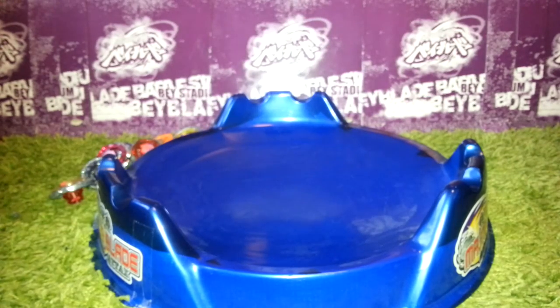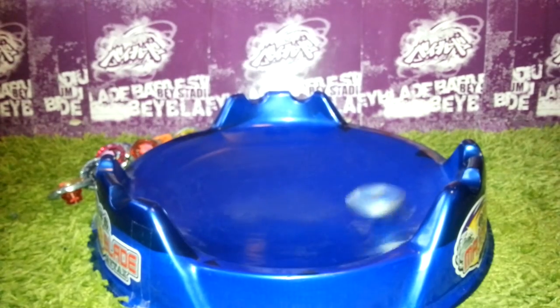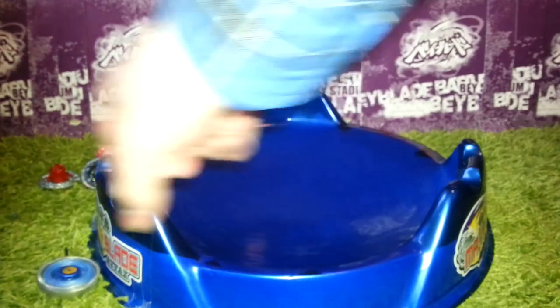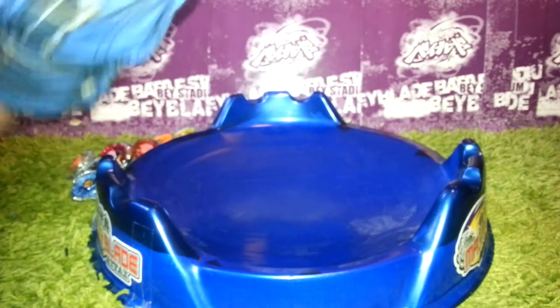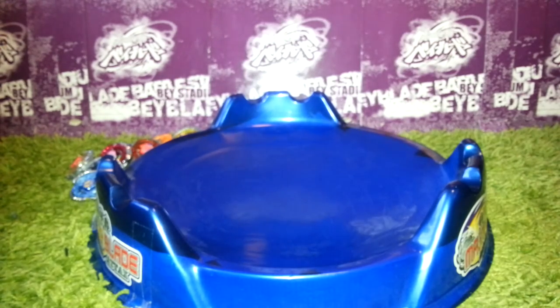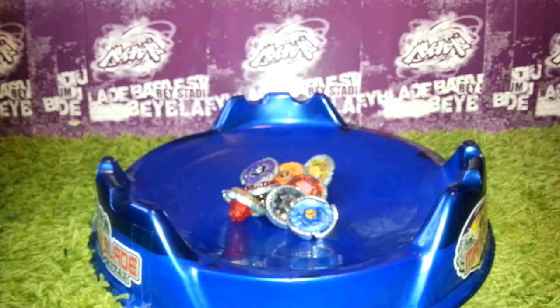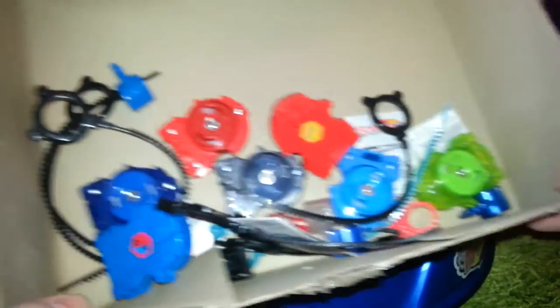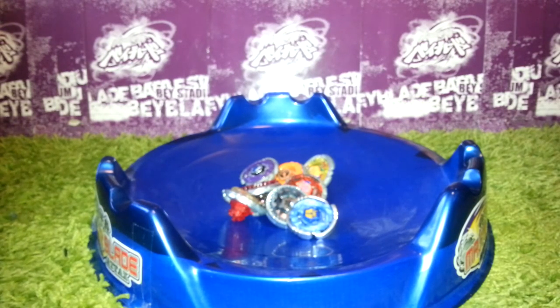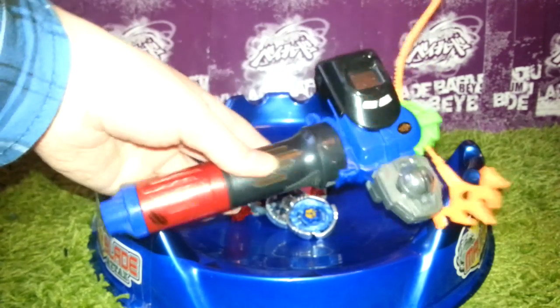And now the Pegasus — oh my gosh! This stadium has no tornado ridge, but it's so freaking awesome. I'm so glad. These are all the bays. There are also some launchers and stuff in there — launchers, code cards, and things like that. I don't really want to show those since nobody cares about them if you have a real string launcher. Maybe a rip cord is kinda cool too.